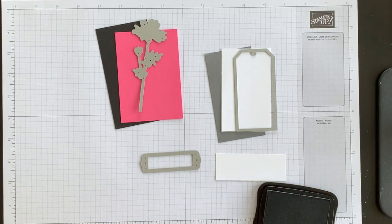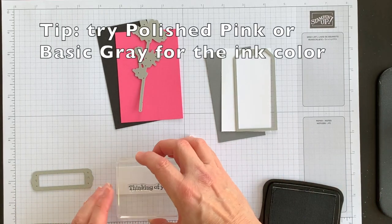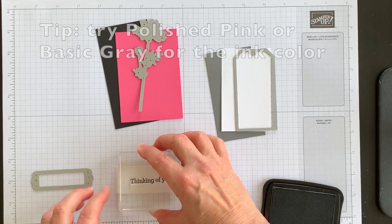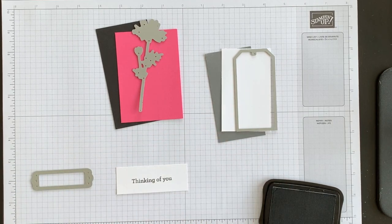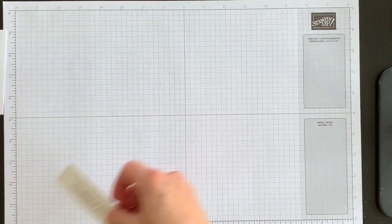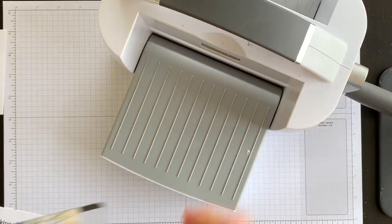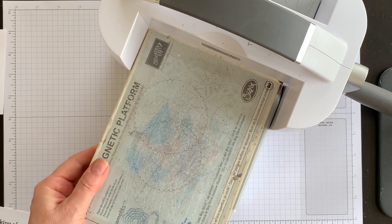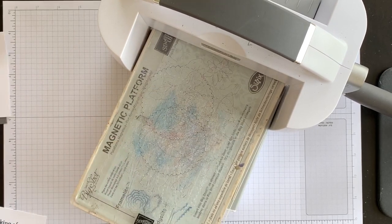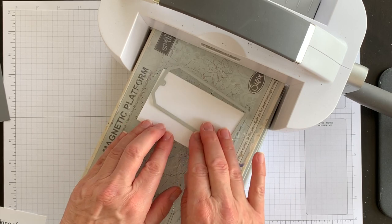I'm going to ink up the phrase using my Memento Tuxedo Black ink, stamp it down on a piece of Basic White, and then die cut it. I'll do one pass through my Stamp and Cut and Emboss machine, and then a second pass because I'm creating two tags and two flowers.